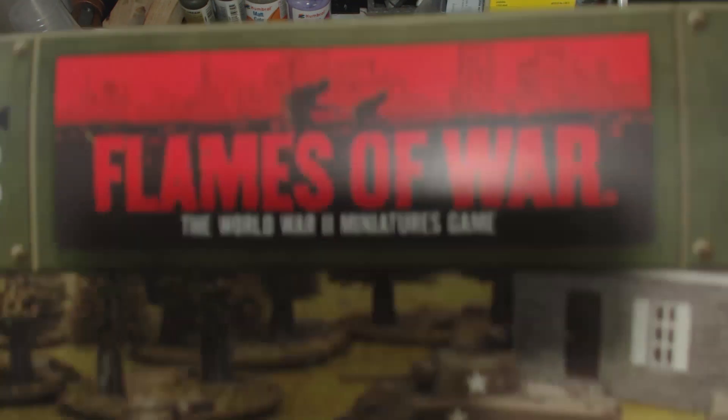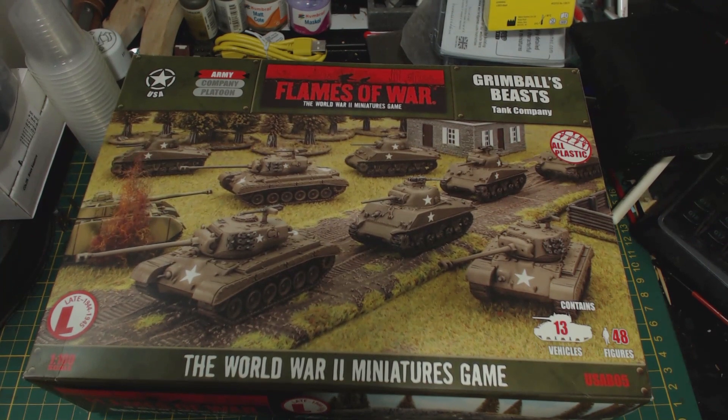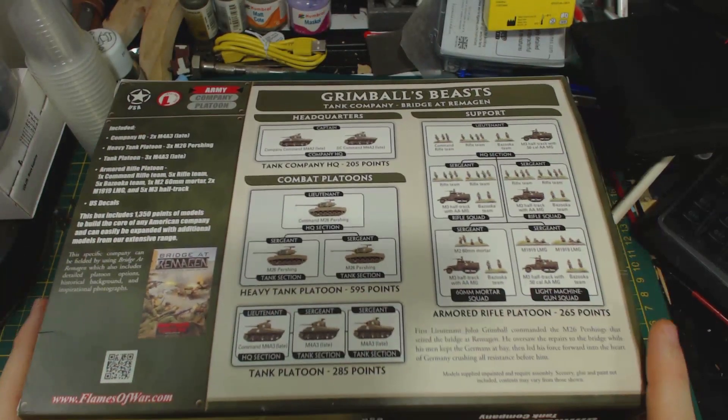Greetings. I am Herbert Erpaderp and today I'm continuing my Grimball's Beast box build. I will include a link to the previous video in which I built the Shermans, and a link to the Grimball's Beasts playlist in the description.